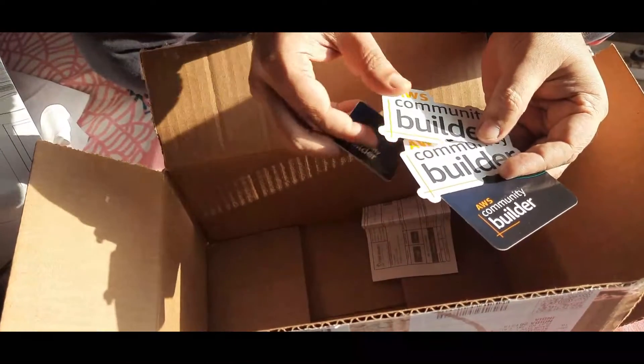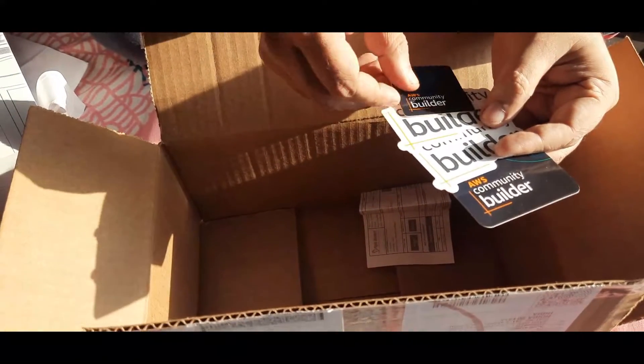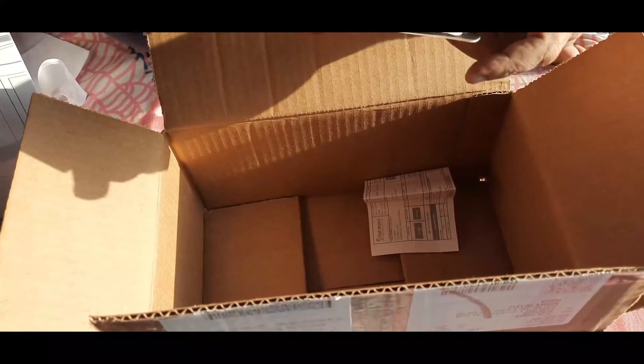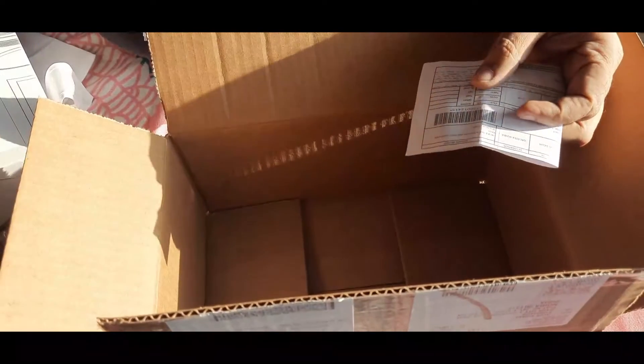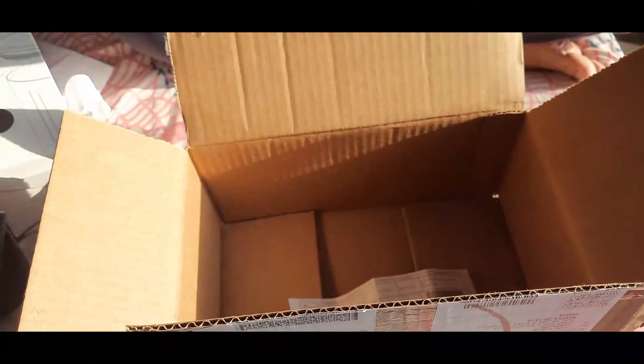I will put a link in the description of this video from where you can go and apply for this program. You have to provide information regarding the community posts you made in the past as evidence that you are doing something good for the community, and you will definitely get shortlisted. This is the community builder cap that I am currently wearing, which I received as part of the swag kit — it looks very awesome.